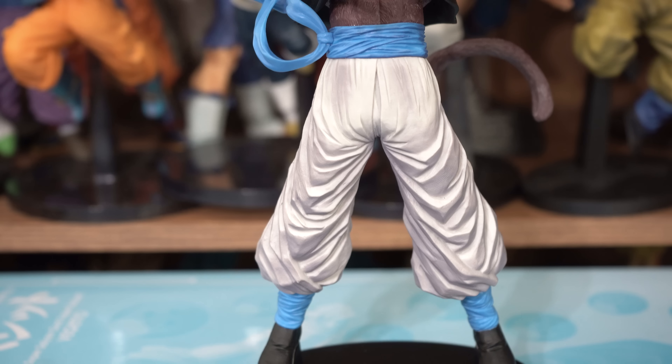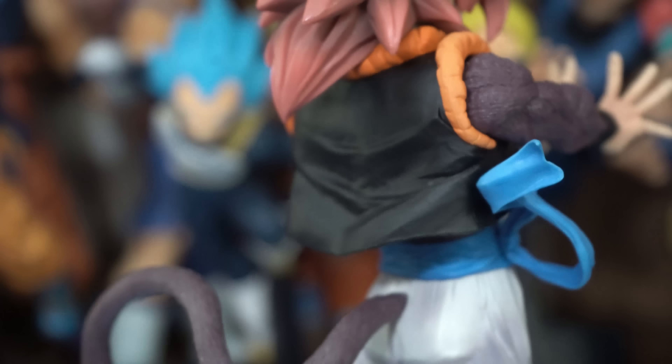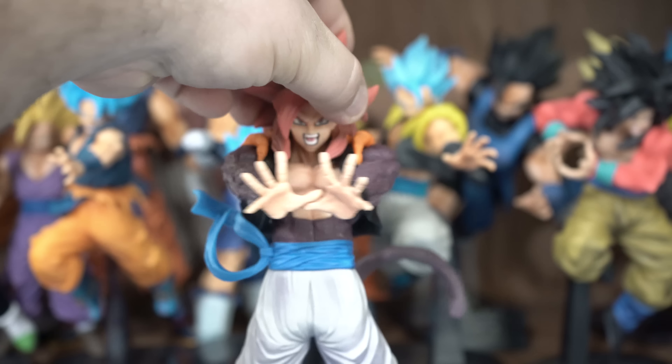Not too gray — just glad it doesn't look like it's all gray. The shading on his belt, the orange part of his vest, which is very noticeable — the shading is done very well. As well as the wraps around his ankles, and the shading on his skin is done very well also.